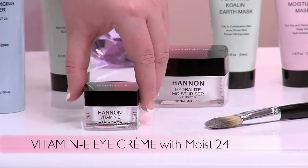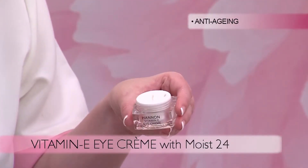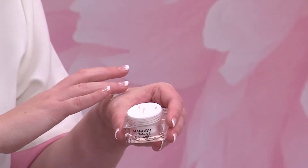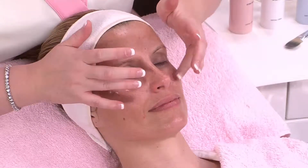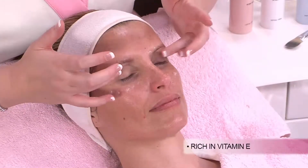The Vitamin E eye cream is the ultimate anti-aging product to slow down the aging process and help reverse the visible signs of aging. It is rich in Vitamin E, a powerful antioxidant which helps to diminish sun damage.